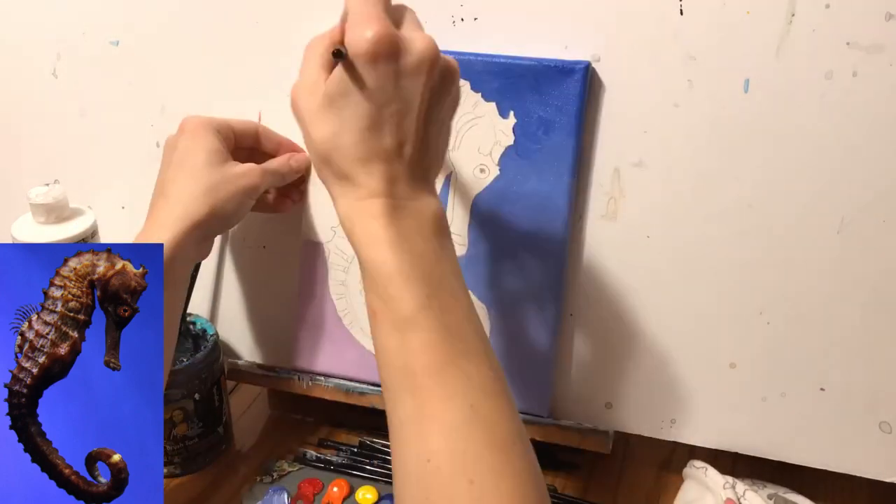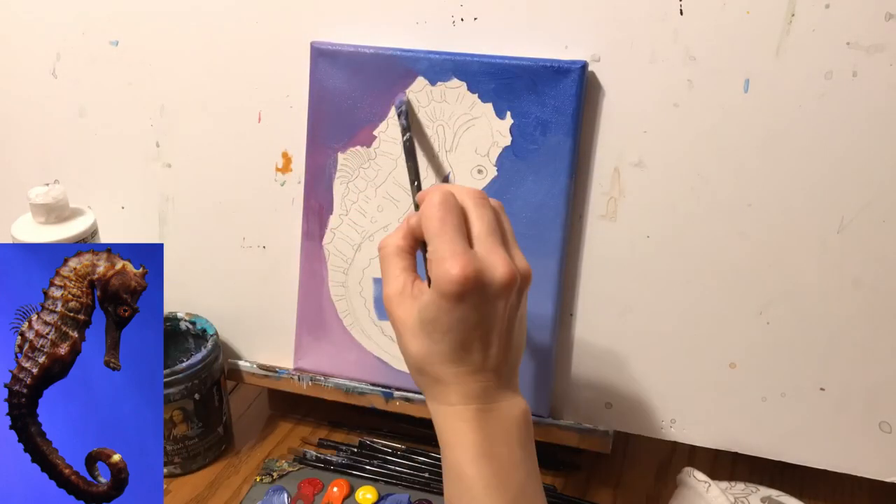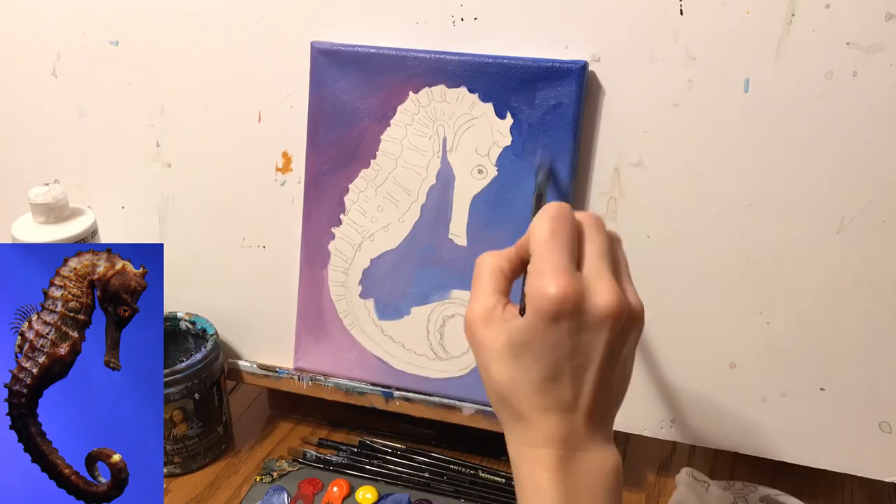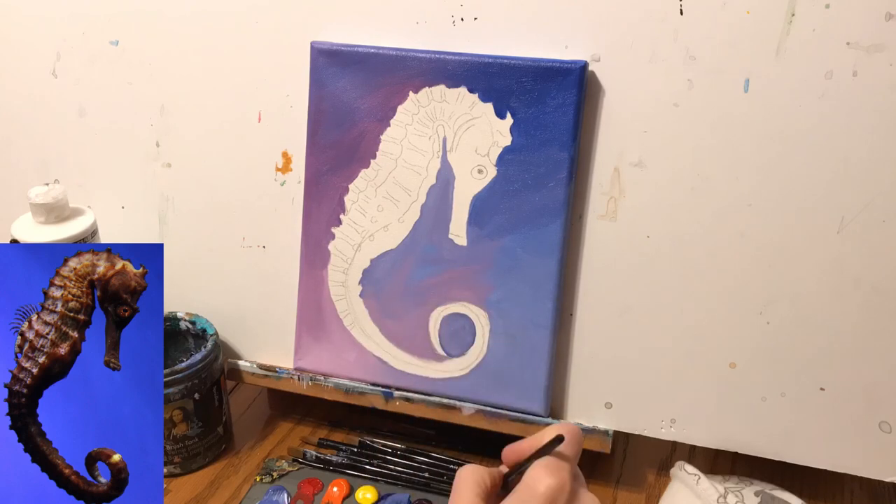This is the second nautical painting of a four ocean painting commission that I'm working on. The first one was of the dolphin, which I'll include links to that time lapse down below.